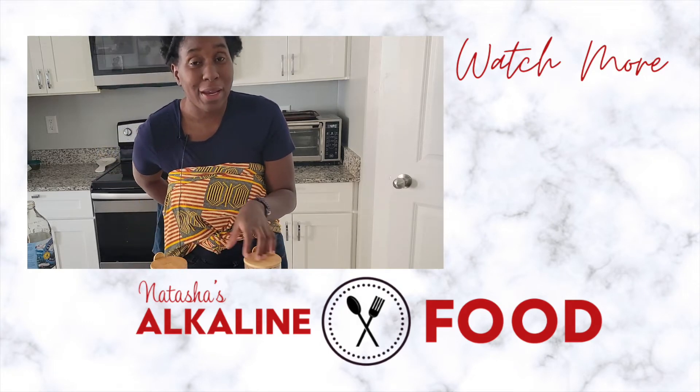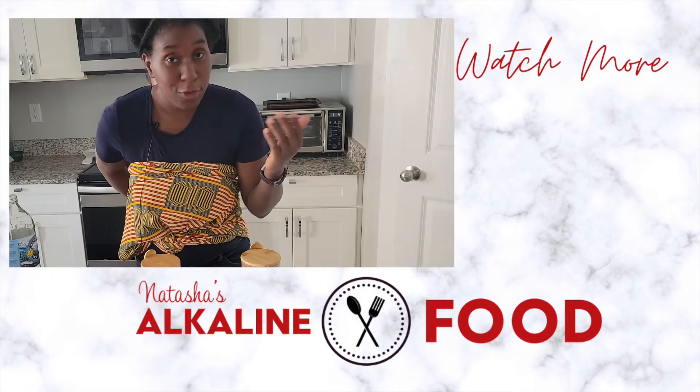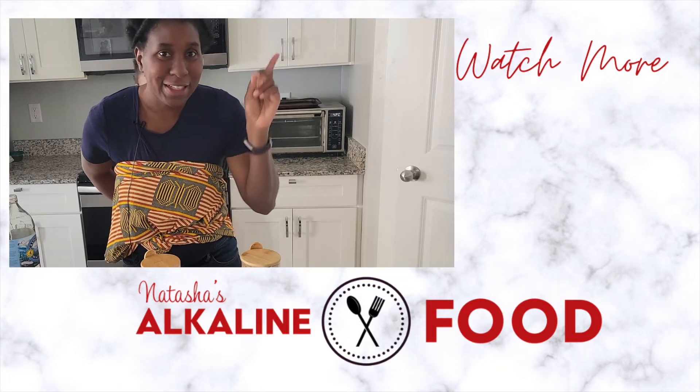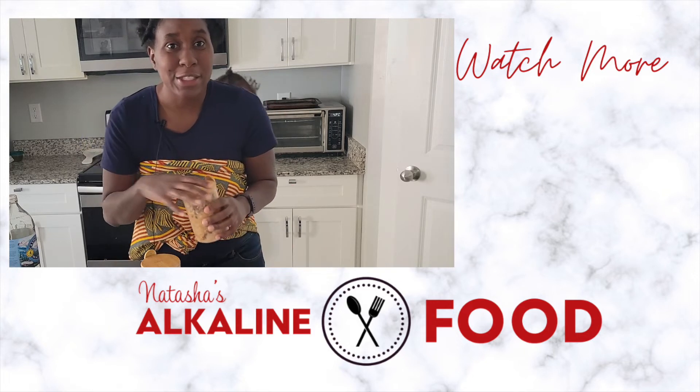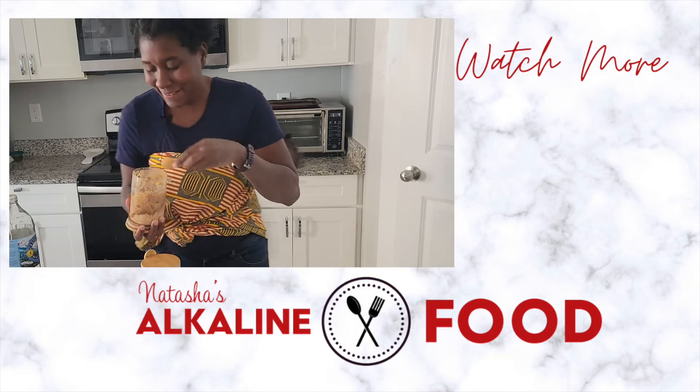Please give it a try and let me know how it goes on the different socials. Thank you for watching. If you want to watch more videos, just click here. Don't forget to continue to live on this journey, because you got this. Bye!